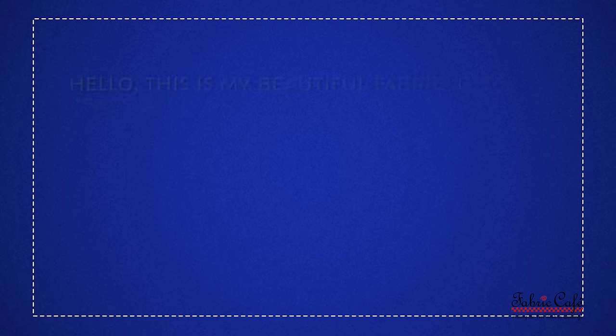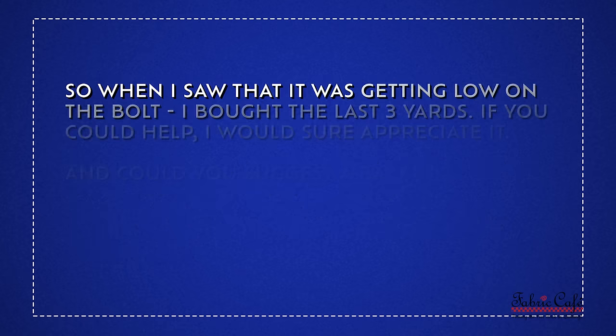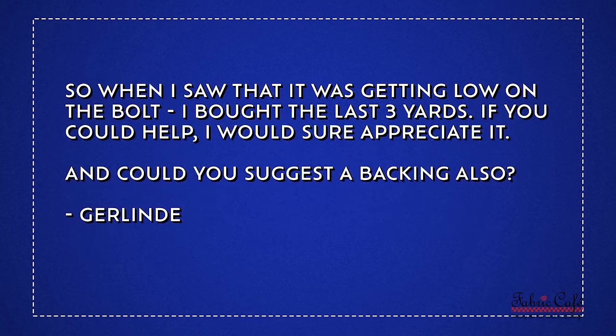Gerlinda writes: Hello, this is my beautiful fabric. It's two years old now and getting older. I need to get something made with it. My sisters and I kept going to our fabric store, the sewing store in Dover, Delaware, and I was eyeing this fabric every time. It was still there, looking back at me. So when I saw that it was getting low on the bolt, I bought the last three yards. If you could help, I would sure appreciate it. And could you suggest a backing also? Sincerely, Gerlinda. I think we have something really special for you, and I've got some suggestions for backing.